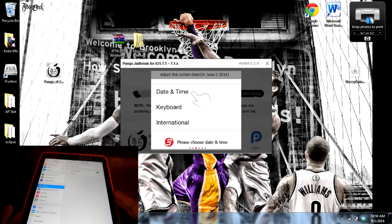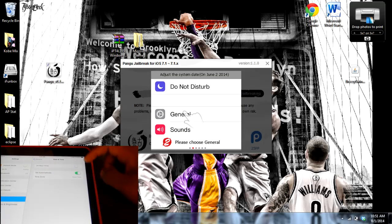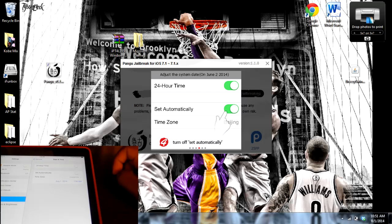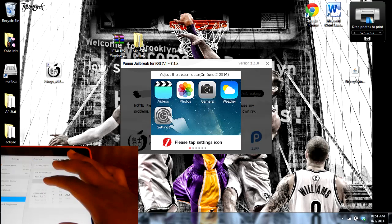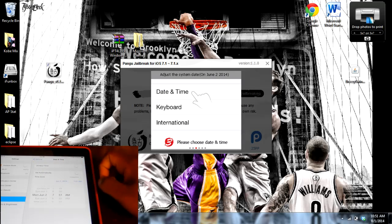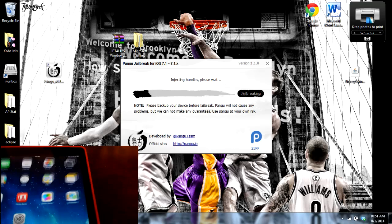So you're going to go back to Settings, go into General and then Date and Time, and we're going to switch off Set Automatically. Then click on the date and we need to set the date to June 2nd. This might seem a little weird, but this is just what the device needs to do to enable the jailbreaking software to access its file system. Make sure that's Monday, June 2nd. Then the screen will change on the computer screen and it's proceeding with the jailbreak.